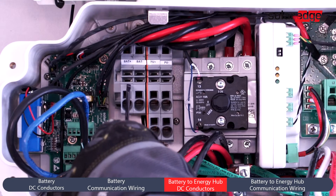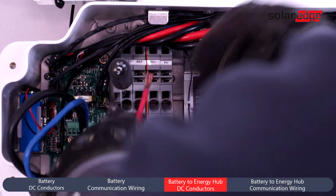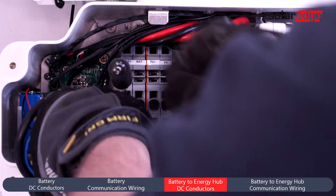Next, land conductors for DC positive and DC negative in the termination blocks labeled battery positive and negative.